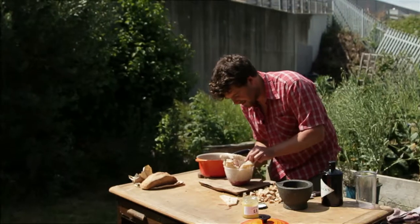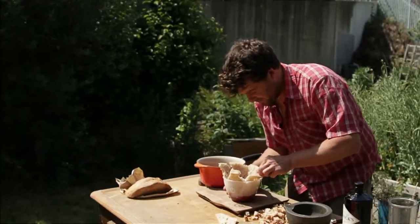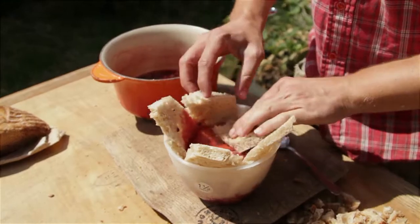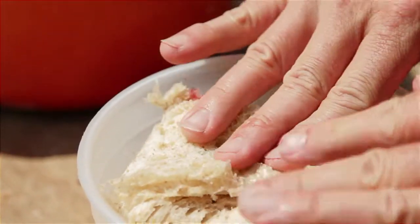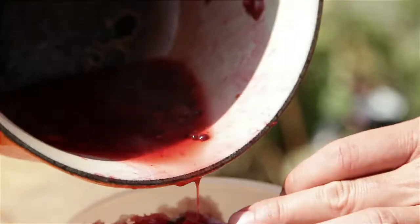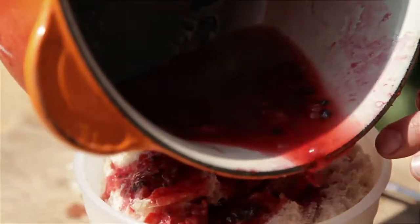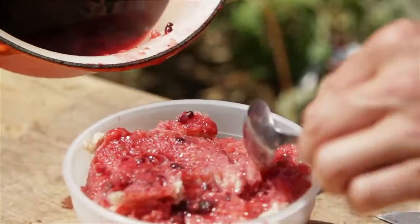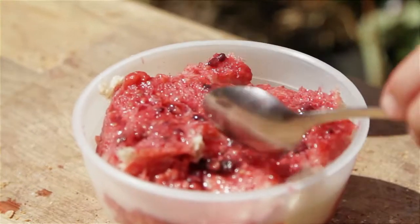Leave most of the juice behind. Once all your fruit is in there, press it down so it's nice and compact, and then fold the bread over the top, forming a lid. Pour some of this juice on top — but you don't want it to be too wet, otherwise it won't set, so save some of the juice back to decorate the plates later.